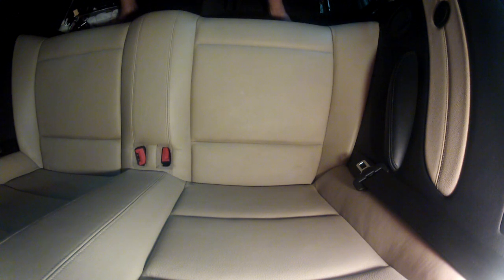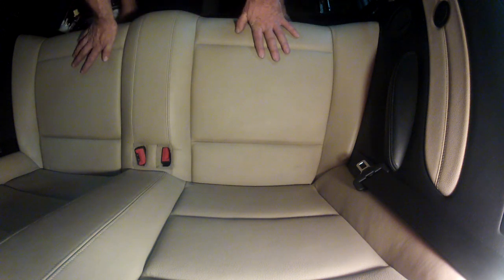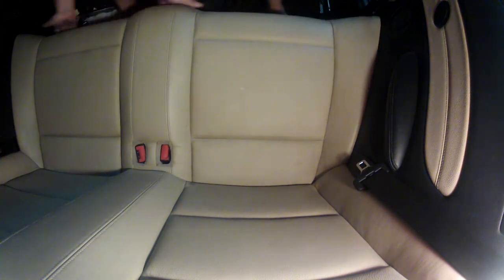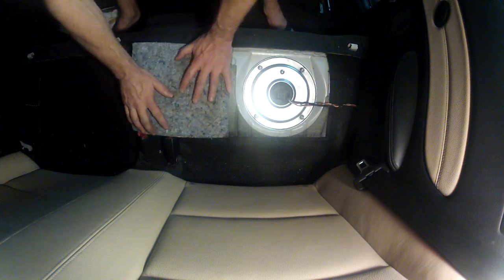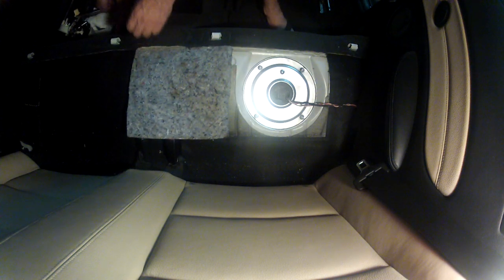This is a 135i convertible, so your seat configuration may be a little bit different, but they all release pretty much the same and the access point is in the same spot. Just pull up and pull that out of the way. For me I have a nice little flap here — yours may be different if you're a 335 or so. I've seen a couple different configurations.